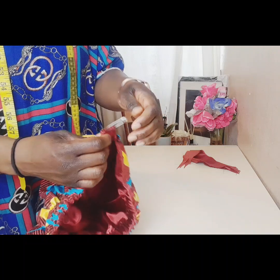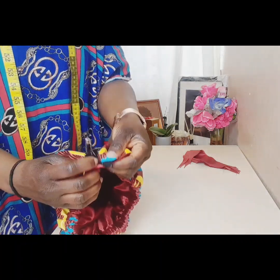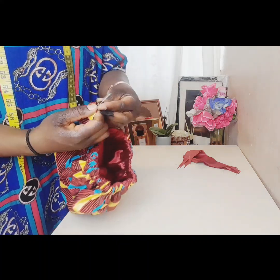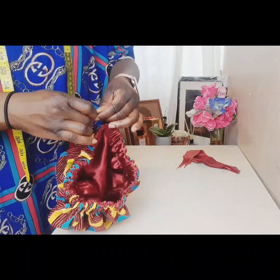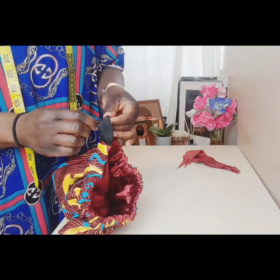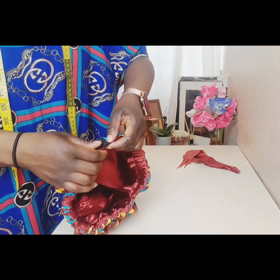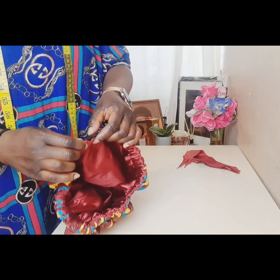I've gone all the way round. This is the beginning of my elastic and this is the end that I pinned earlier — I'm removing the pin now and bringing it out. I will join them together and sew. Stitch a zigzag or just a straight line. Once it's done, open it and close the casing, then stitch the remaining opening.